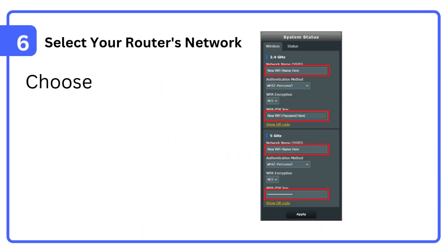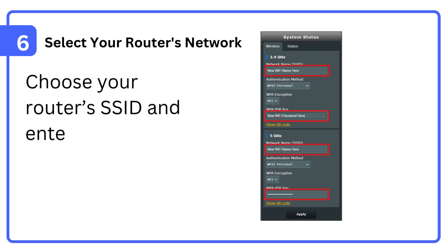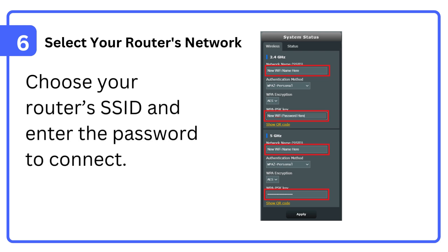Step 6: Select your router's network. Choose your router's SSID and enter the password to connect.